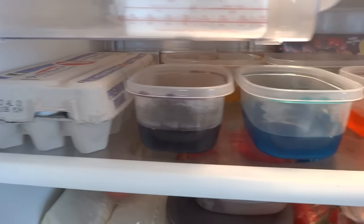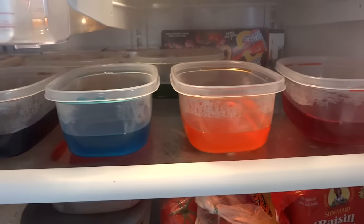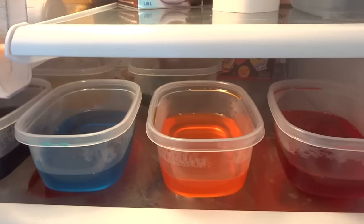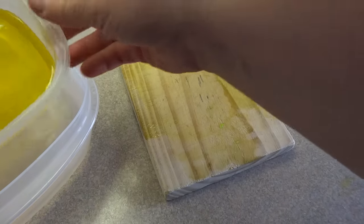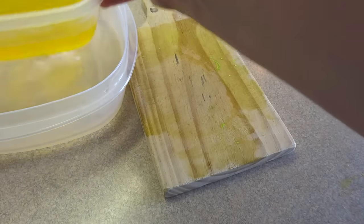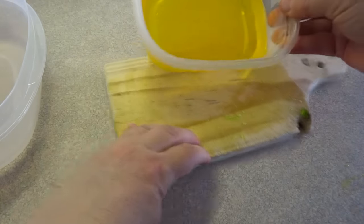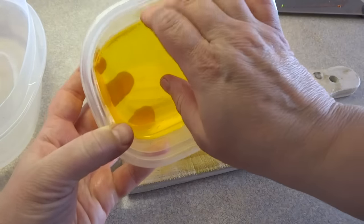Once everything is stirred up and dissolved, place all the containers into the refrigerator and let them set completely. Once that's done we need to unmold it. The easiest way to do this is to put the small container into a larger container of hot water, let it sit for a few seconds, and then it should come out fairly easily.